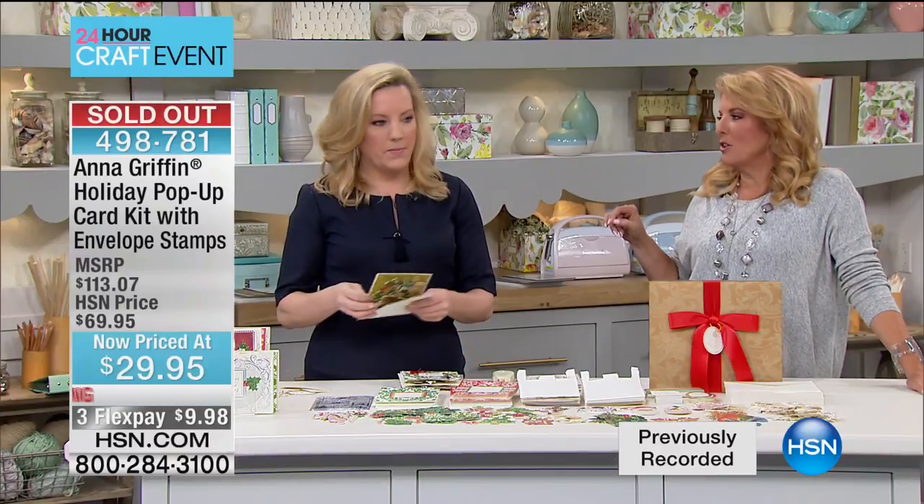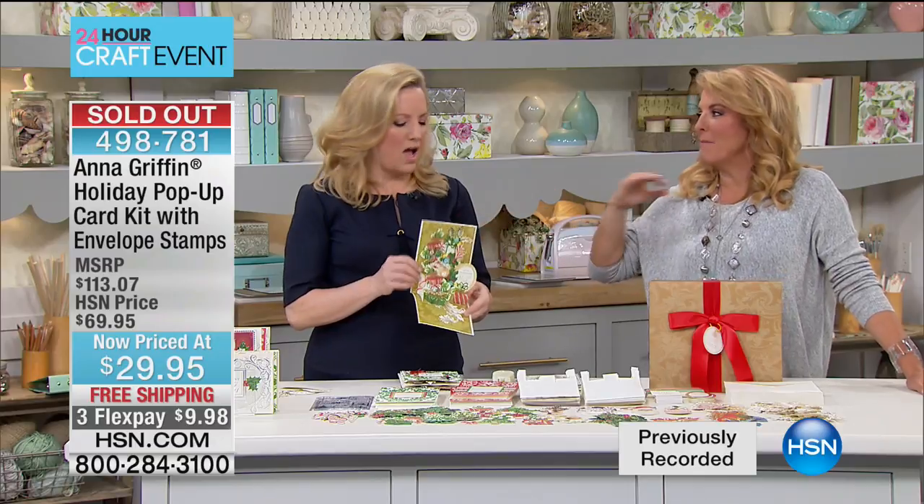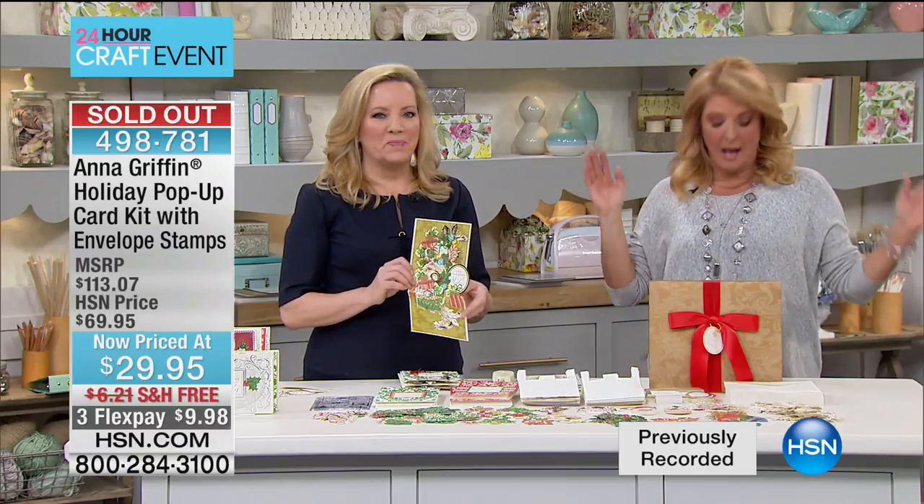What is taking your today's special is die cutting the words and then adding that to it to make it pop up. Can you imagine how cool that would be for next Christmas? It's sold out, so we're wrapping this up.